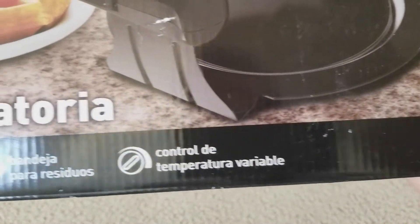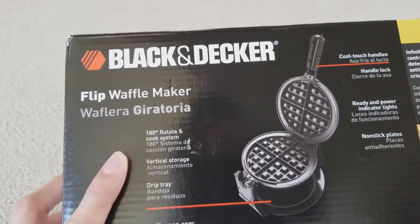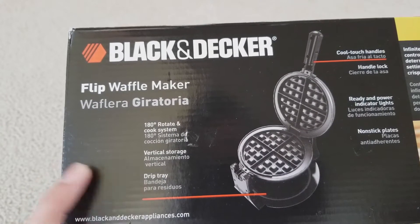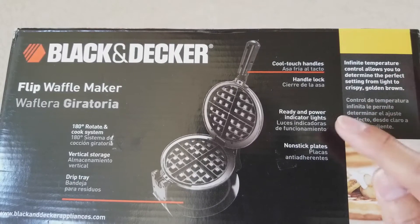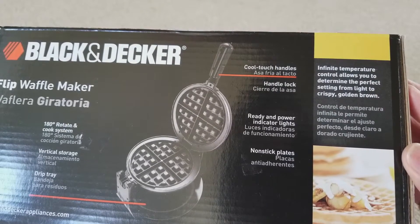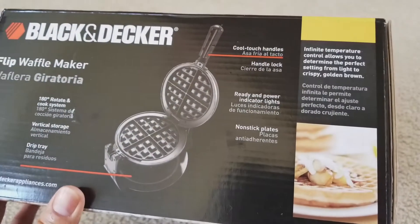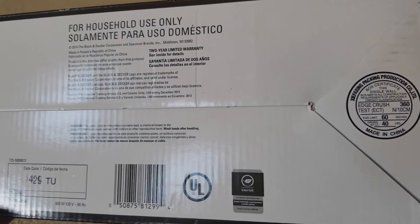It allows you to rotate 180 degrees with the rotate and cook system. It has vertical storage, a drip tray, cool touch handles, ready and power indicator lights, non-stick plates, and infinite temperature control — allowing you to determine the perfect setting from light to crispy golden brown. This is the bottom of the box: for household use only.